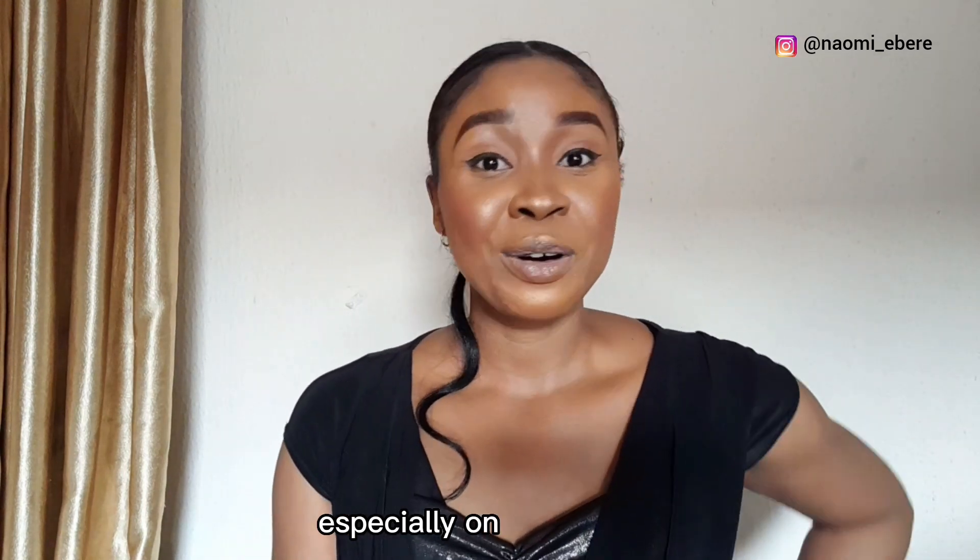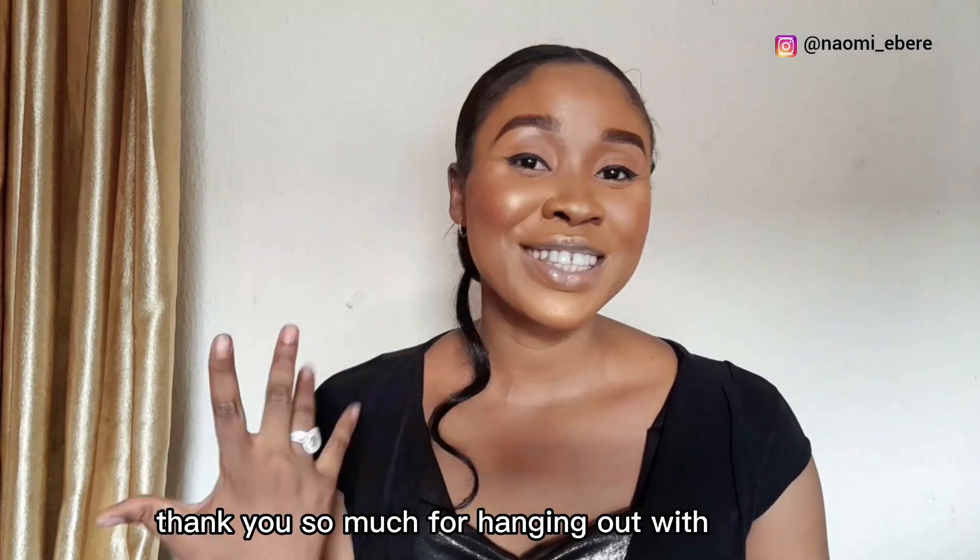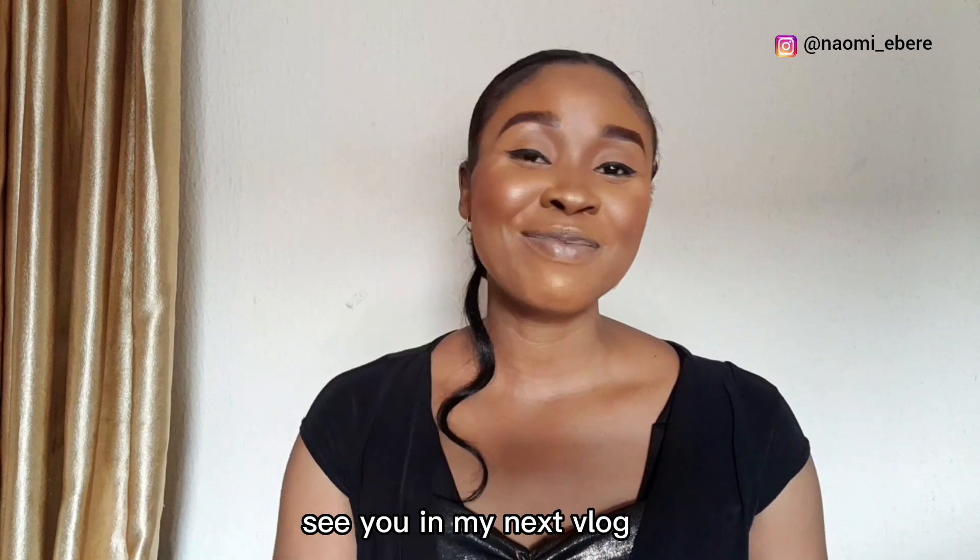So that's that. Thank you so much for hanging out with me today, guys. See you in my next vlog, bye!